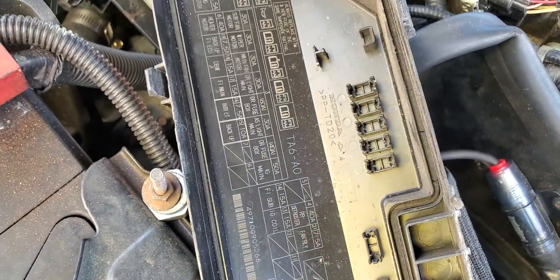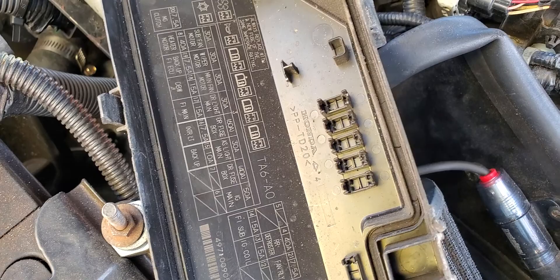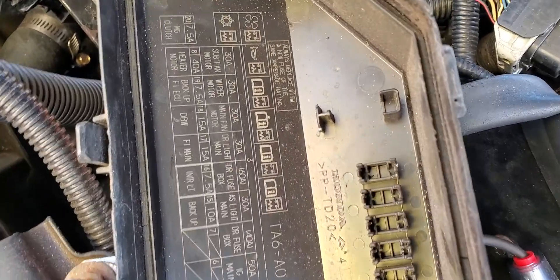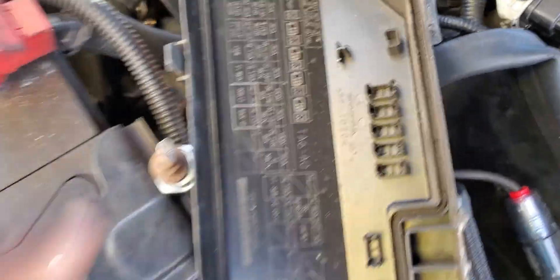This fuse is feeding a lot of stuff — the ignition switch, some radios. If you look at the wiring diagram, it feeds a lot. So what it does is — from here, which is this fuse — it feeds many components.